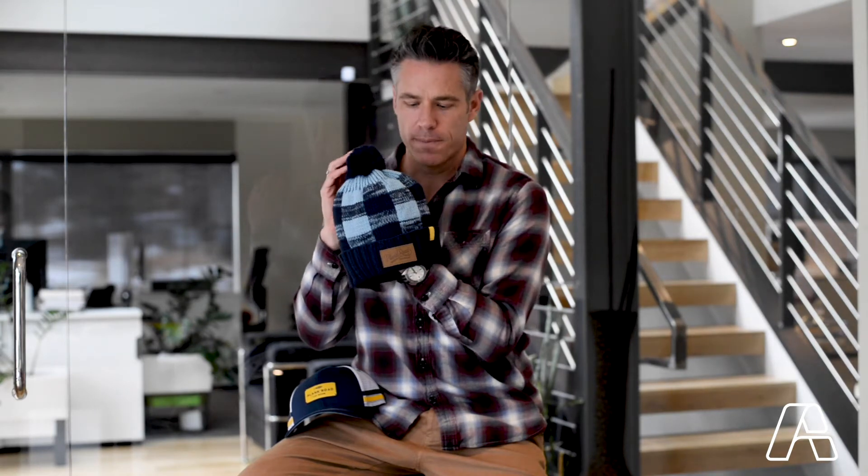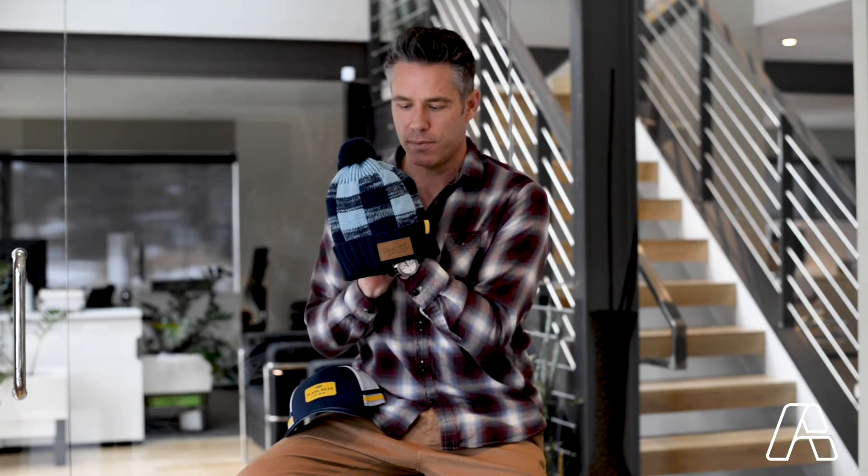These beanies feature a pom top, which is a nice way to finish it off. This is a popular style right now, and the cuff style is also very popular.